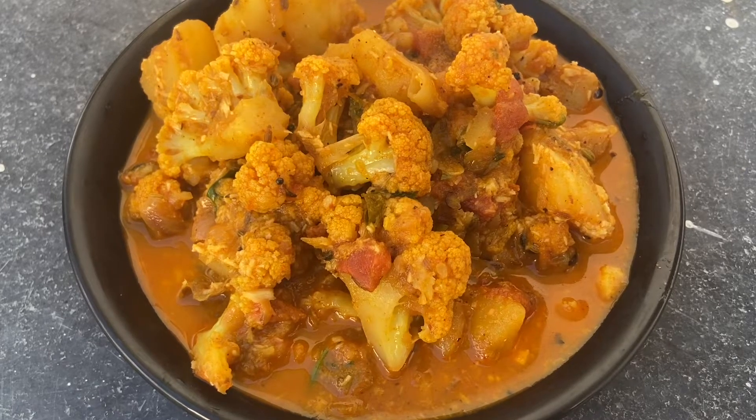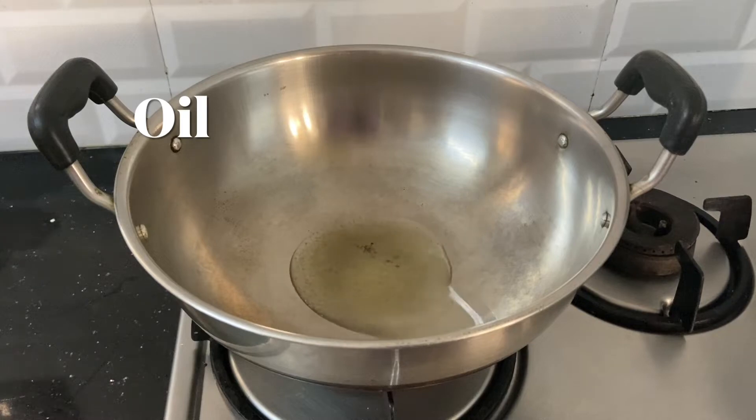Hello friends, welcome to Geniacooks. Let's make a gravy in a bowl.